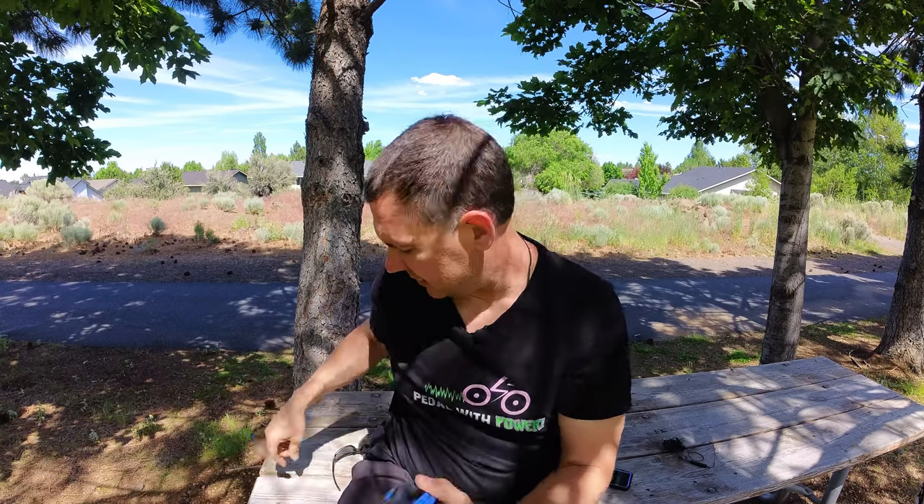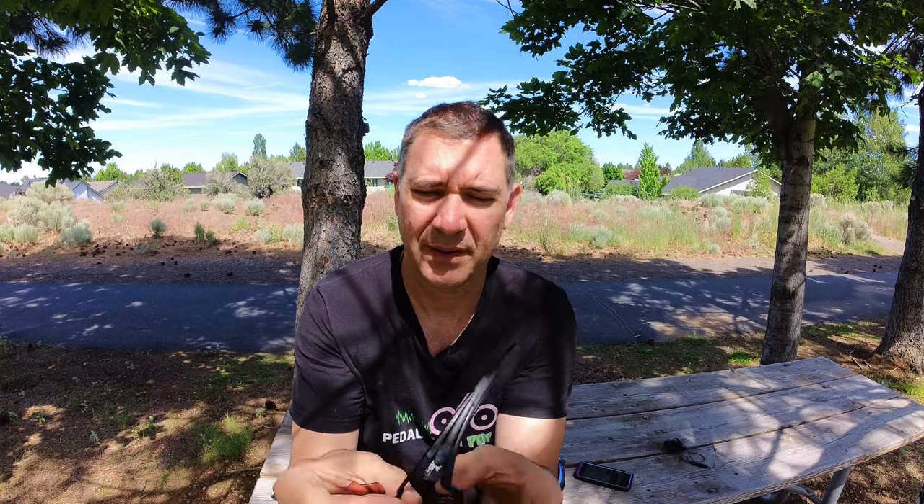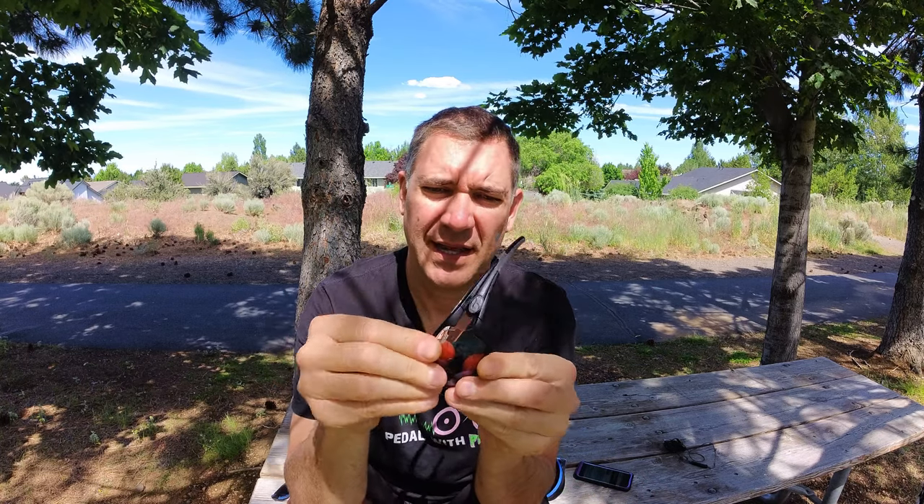I will definitely leave a link in the description below to these. You can see in this video that I'm wearing them with the dark lenses, then with the amber lenses, then switching out to the clear lenses. It's really easy to switch out the lenses — all you do is lift up the top part a little bit and it pops right out. Then if you want to switch to the amber, put in the bottom part first, line it up, and gently pop the top part in. Swapping them is really quick and easy.